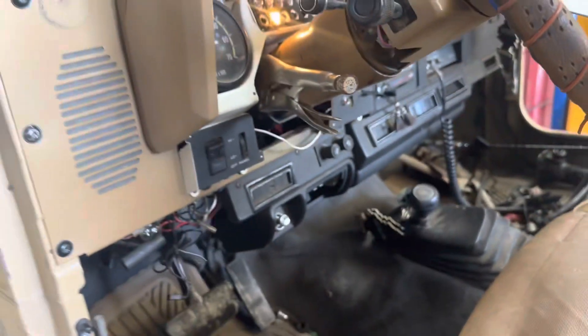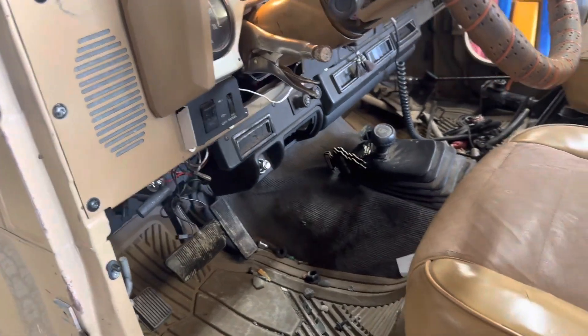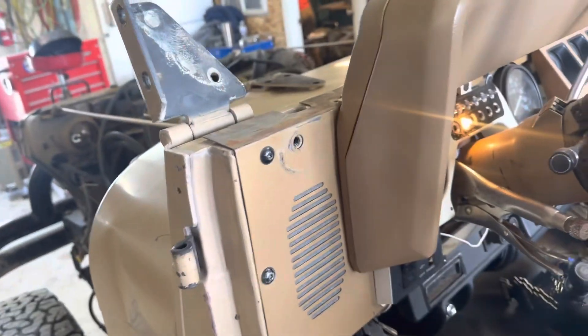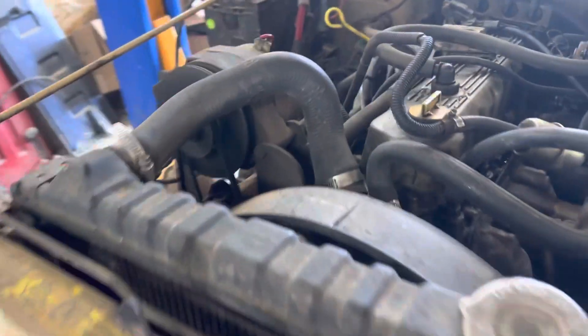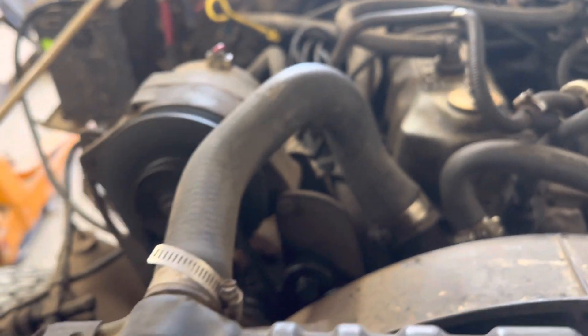Questions, comments — let us know. The rest of this Jeep is available. The tub is sold, but the rest of it is available. It does have AC, factory AC. And that's going to be sold with this one setup here. You'll get all the brackets. You'll get a V-belt, obviously, for this one.